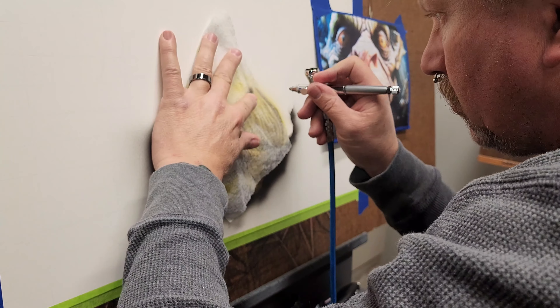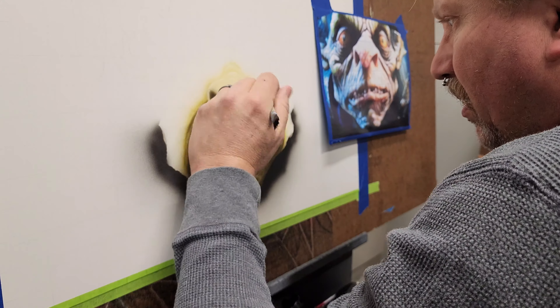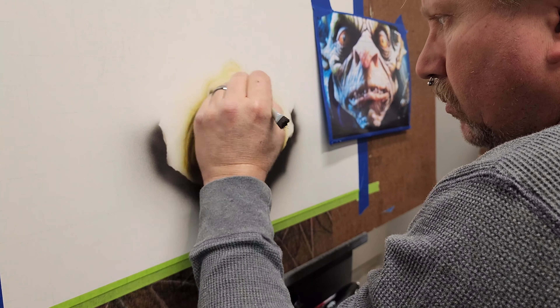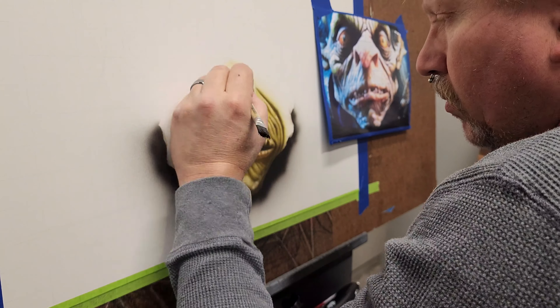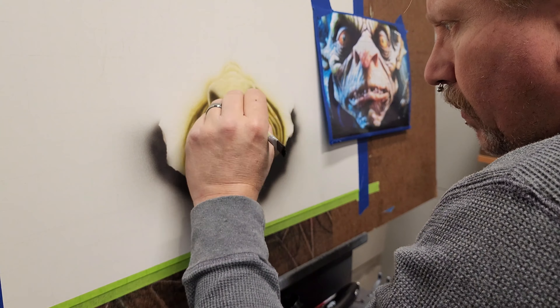I wanted the texture on the nose to be a little bit different than the surrounding areas. I go in, spray some color, then go back in with an eraser to define the highlighted areas. It's a back and forth process.